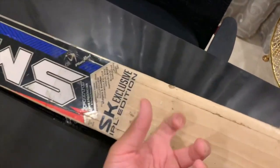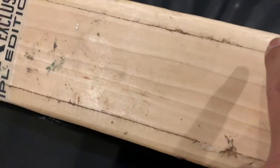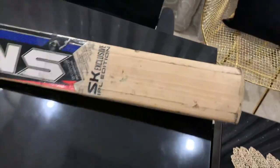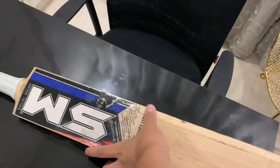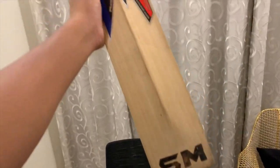Which is worth it because this bat is very good. Its grains are around 8 to 9 grains, so it's pretty cool. This is my SM English Willow bat — it's very lightweight and has a lot of power.